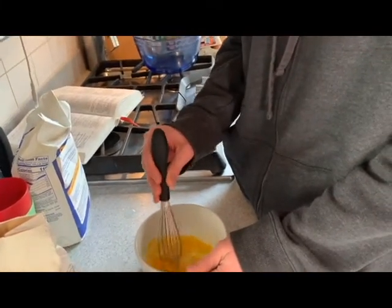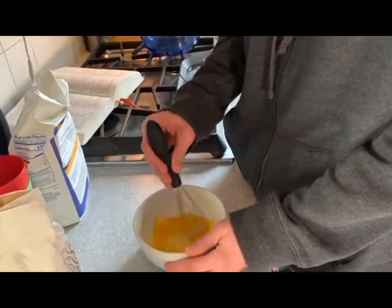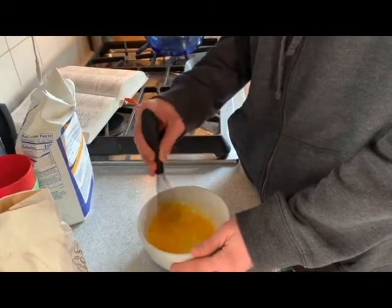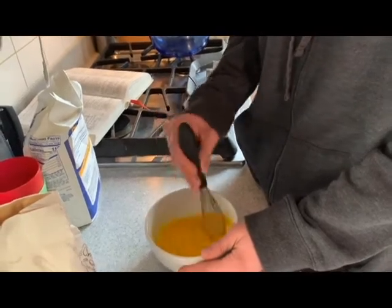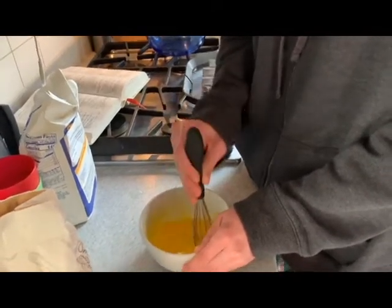How do you feel about beating eggs? Does it make you feel mean? I feel like you might be able to do it harder so it mixes faster, without splashing it over the bowl.